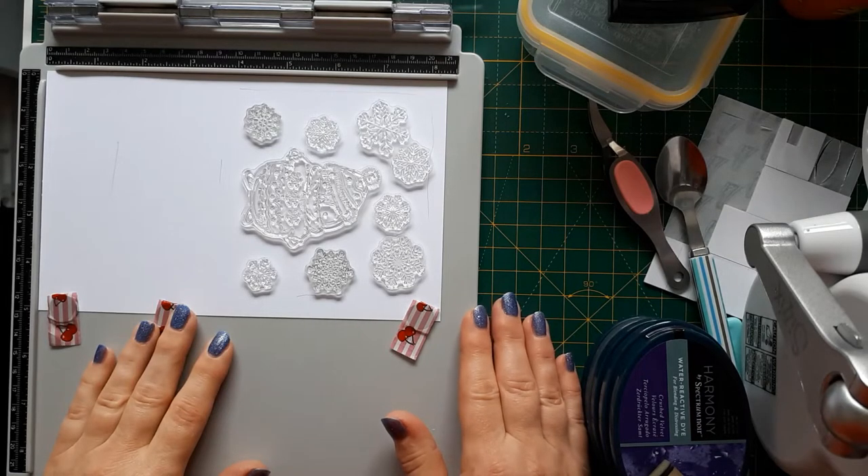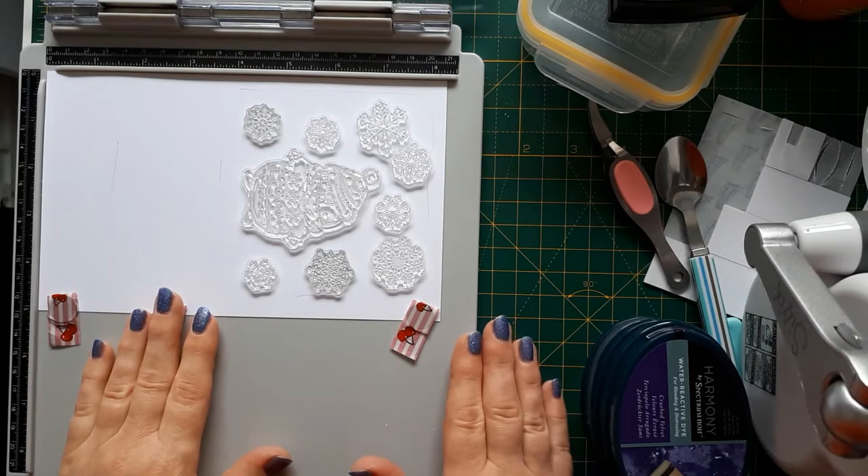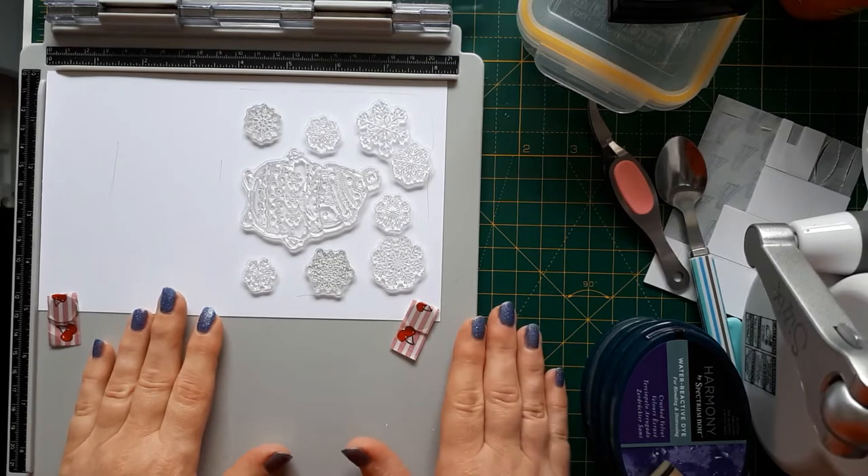Hello, this is Sabina at Crosskeys Crafts with day 10 of my 28-day Christmas card challenge. Today I've got a very crammed craft table because I've already set different things up.